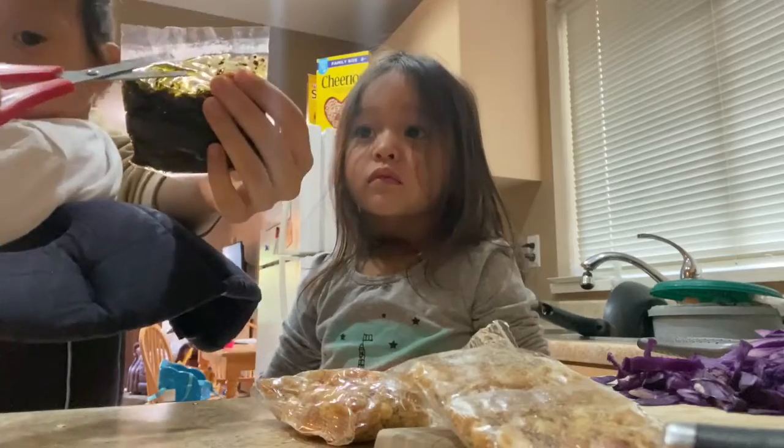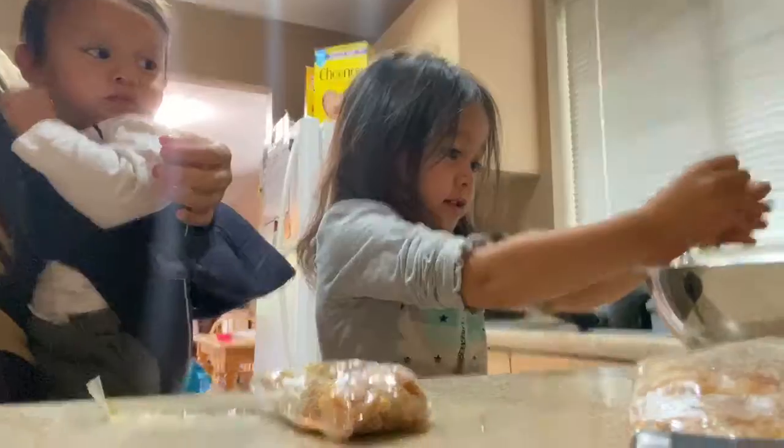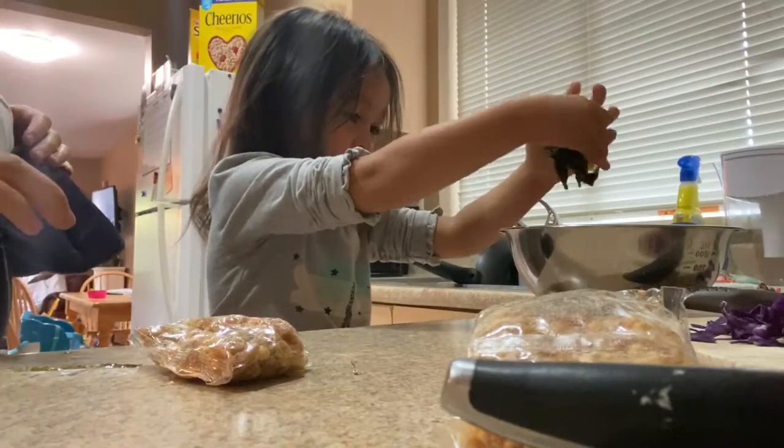Okay, you're going to squeeze it into the ball, okay? Squeeze it into the ball. Yeah, let's say that.